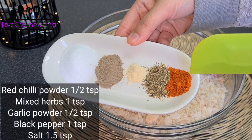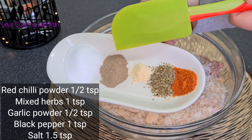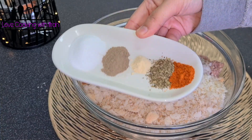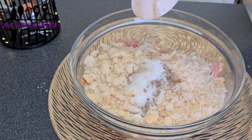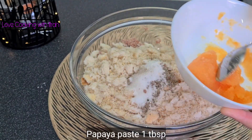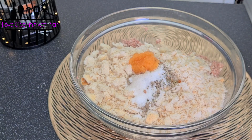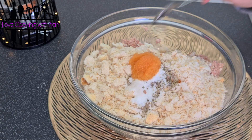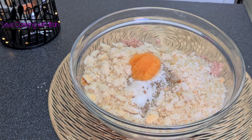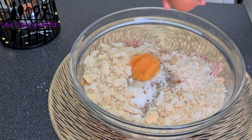This burger will be very soft. I am adding: chili powder 1 teaspoon, garlic powder 1 teaspoon, black pepper 1 teaspoon, and 1 and a half teaspoon of another spice. There is also papaya paste — I am adding 1 tablespoon. If you don't have papaya paste, you can also add fresh papaya, as you can see the orange fresh papaya here.